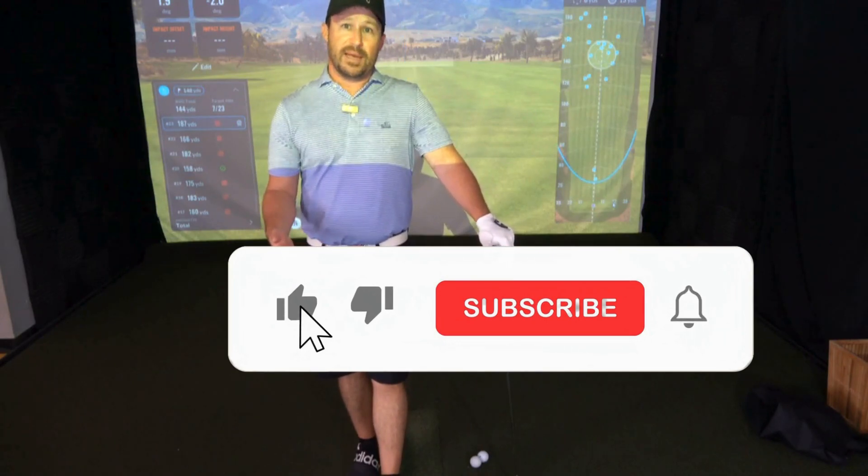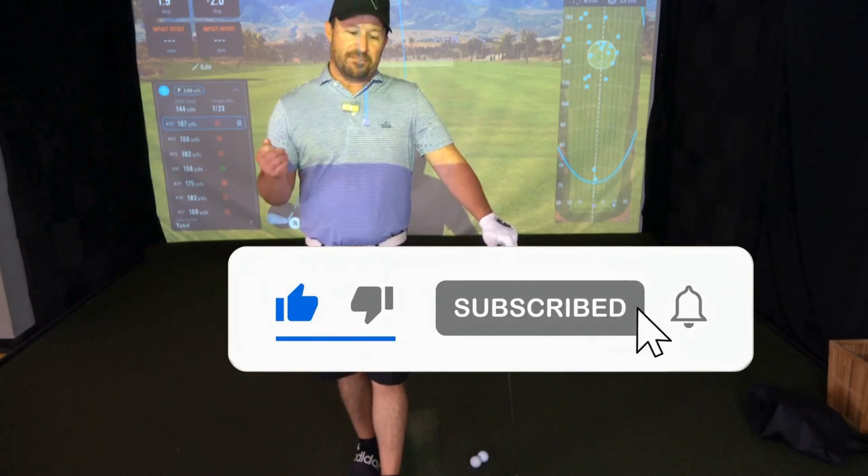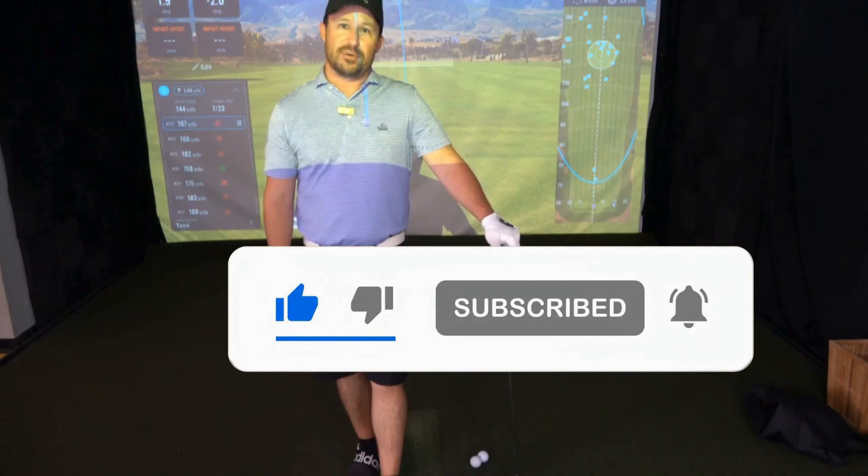I'd love to hear your feedback if you give this a shot. Please like and subscribe and share with your friends.